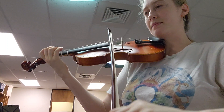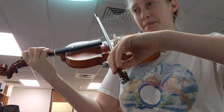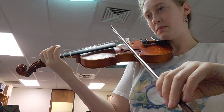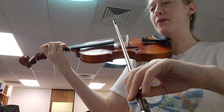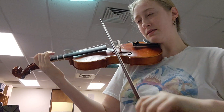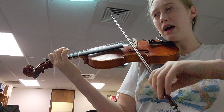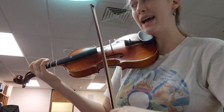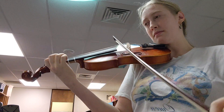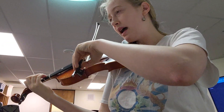18. Up bow. Half note. Louder. Up bow. Repeat. 10. Half note.